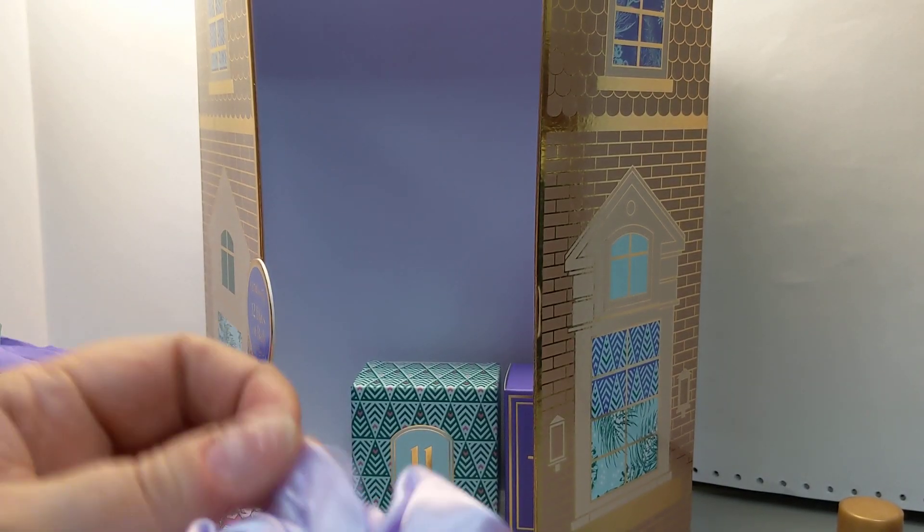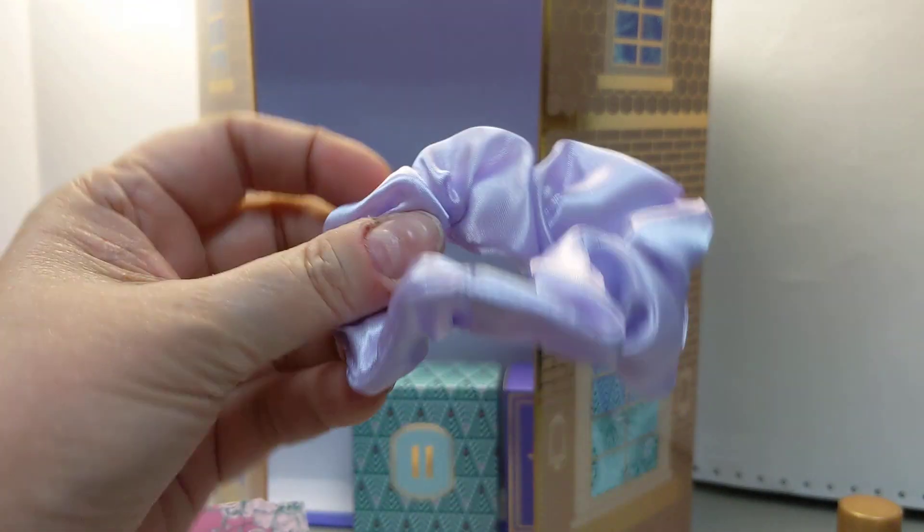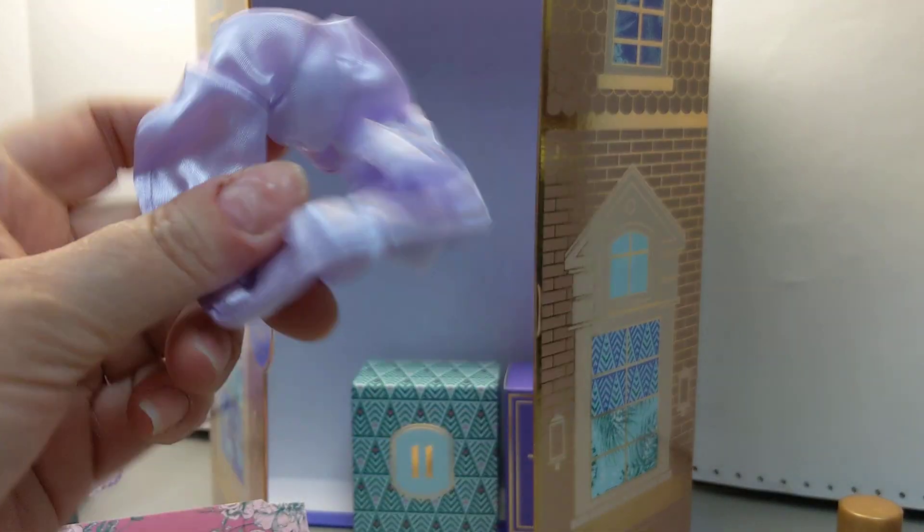We've got something soft. Oh, pretty — this is a really pretty lavender. I wear these all the time. Right now I'm wearing my holiday ones because it's the holidays, hence the advent calendars. But I do not have a lavender one, so I'm fine with that.